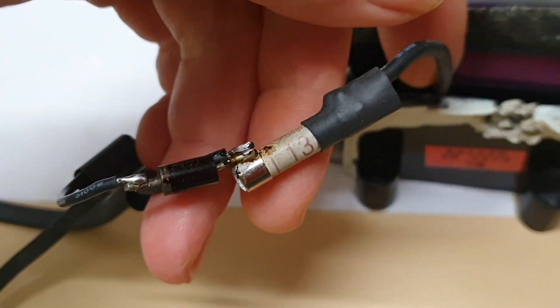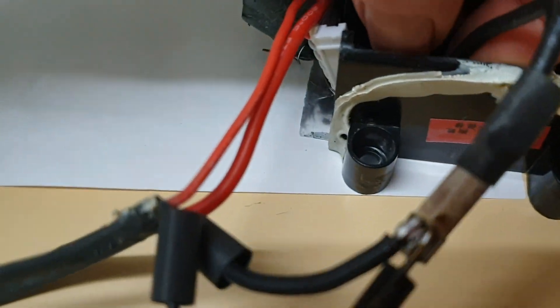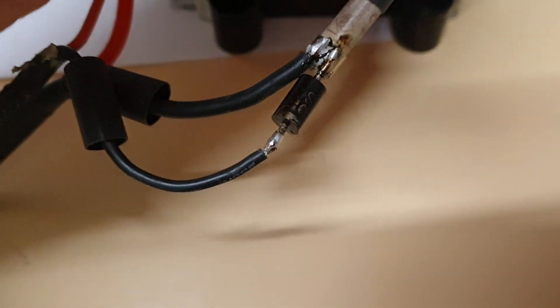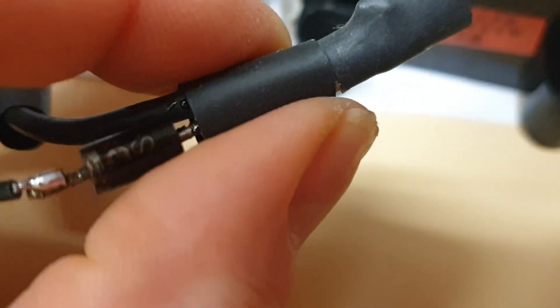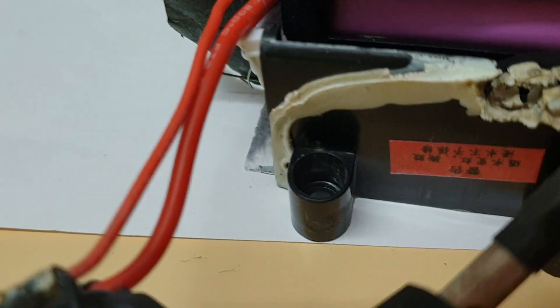The fuse gets pretty hot and it's not easy to solder — you have to hold it and blow on it to make sure it will hold. As you can see, I'm just fitting it here and putting it in this space, and that's it. That's how I'm gonna use it.